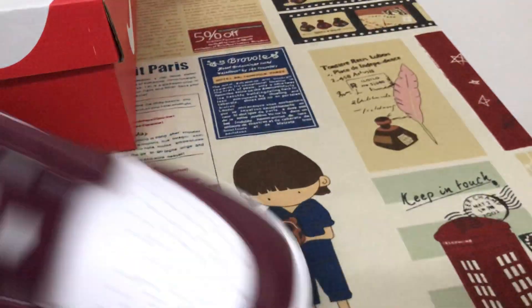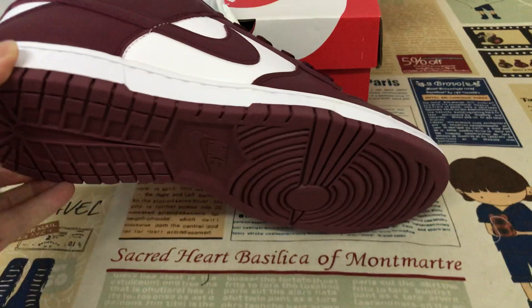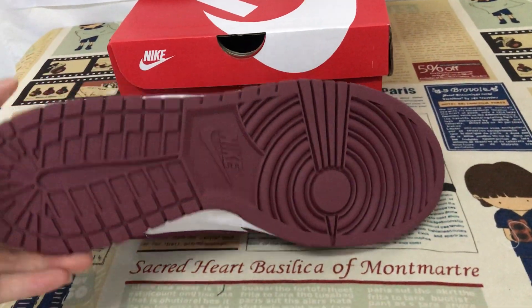That's size 13. Side wall — rubber side wall in burgundy color, rubber also.